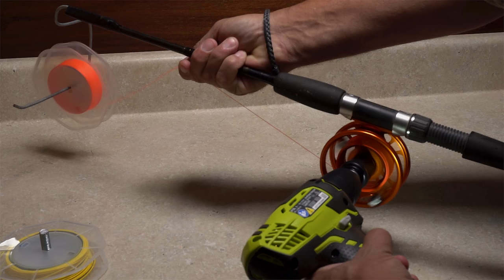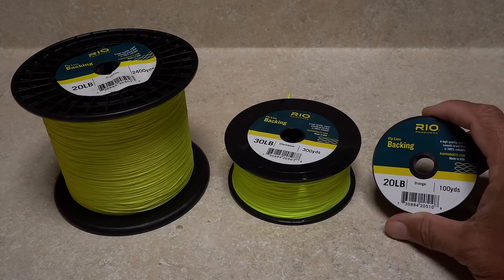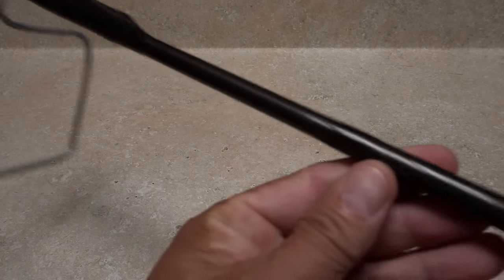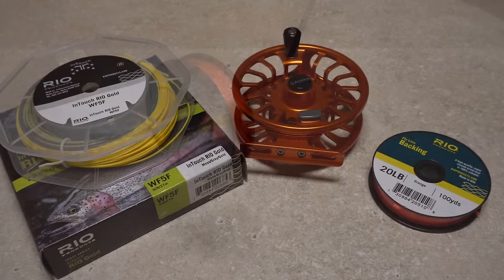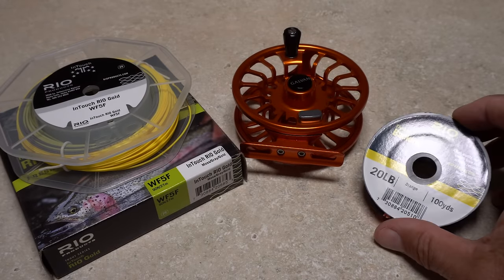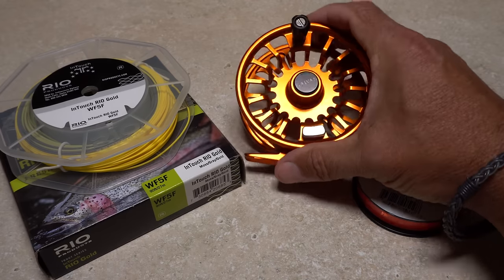The first thing is to simply ballpark how much backing you're going to need. For many trout reels — but not all — 100 yards of 20 pound test backing will be enough. Something to hold both the backing spool and your reel will help tremendously. I've been using an old busted spinning rod for years that has a bent piece of galvanized wire taped to it, capable of holding different size spools. Using this rig, I'm going to put a five-weight weight-forward line along with 20 pound test backing onto a modern large arbor reel.